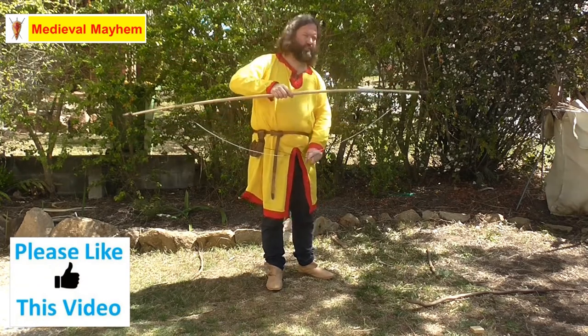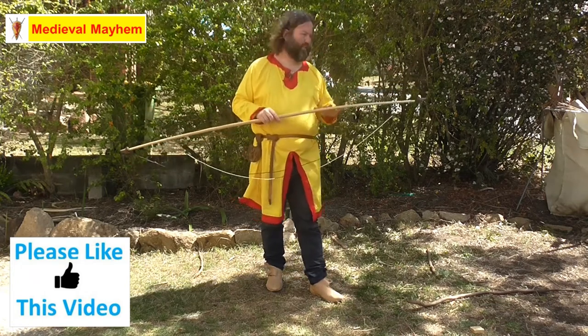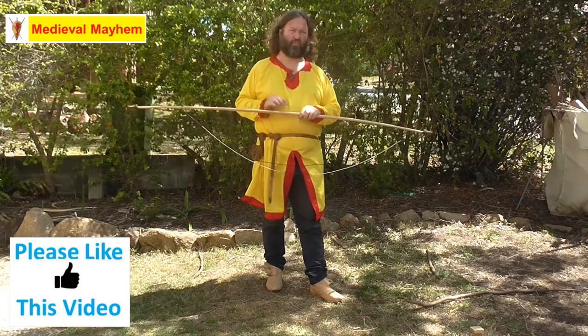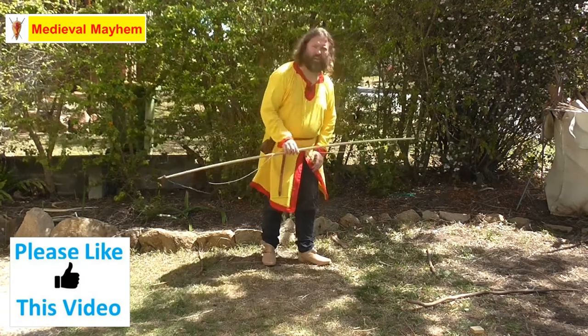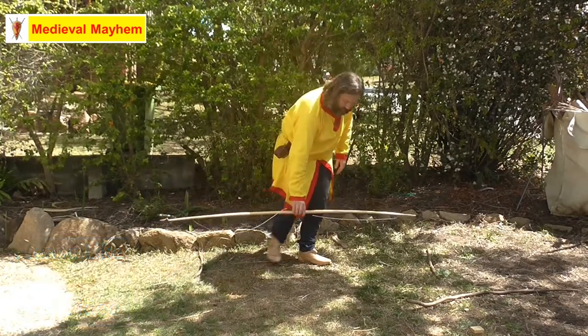I'm going to hold that in position with my foot. The advantage of doing it this way is it places equal strain on either end of the bow, and therefore the bow is not going to bend and it's not going to break. I'm going to hold my bow string out of the way because I don't want to get that caught.